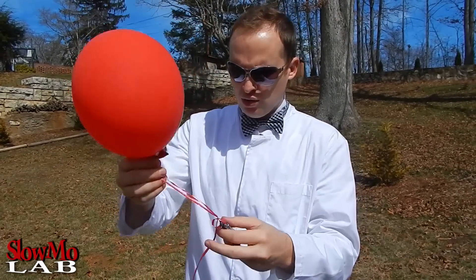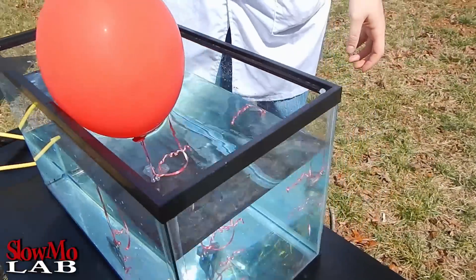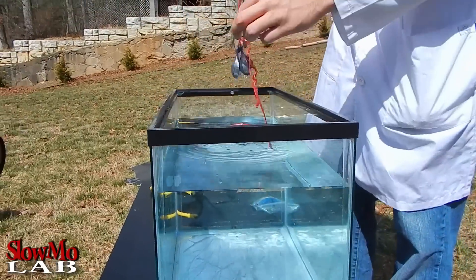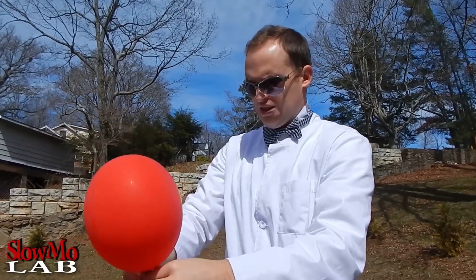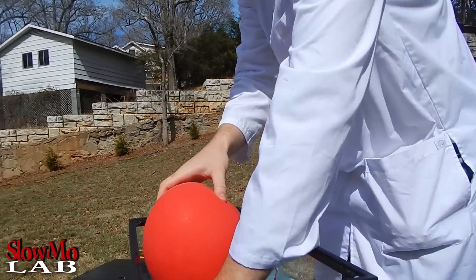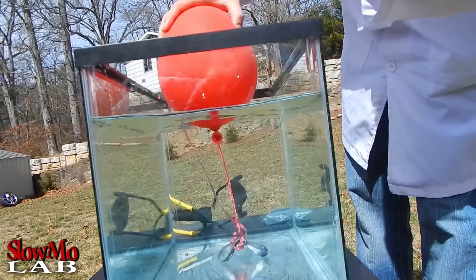Alright, let's see if it will work. It definitely holds it down, but I guess I need to put the cord a little bit less — I'm just gonna tie it around. This thing... no, it doesn't move.